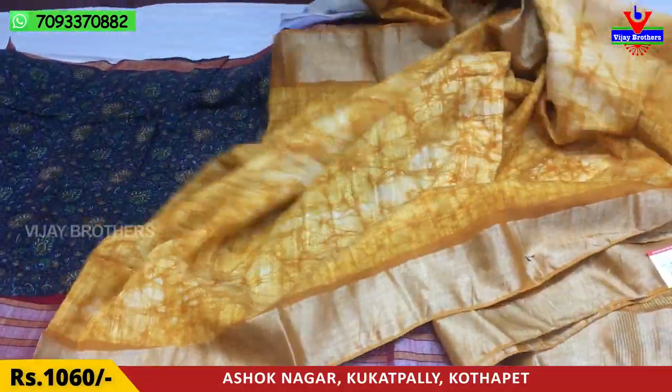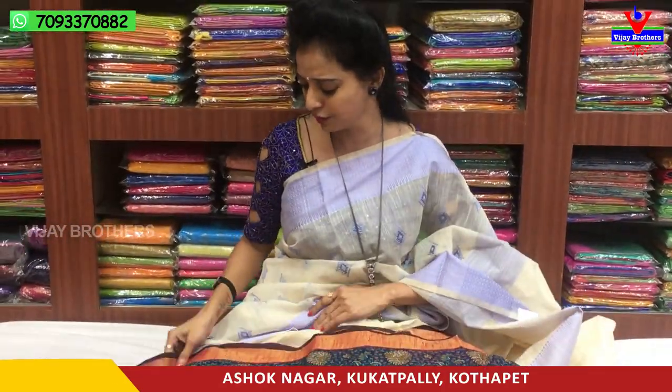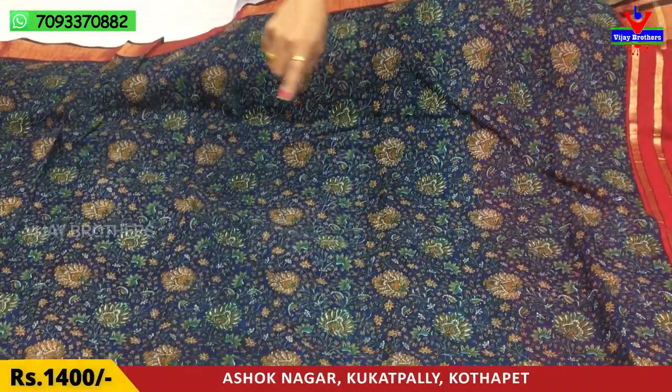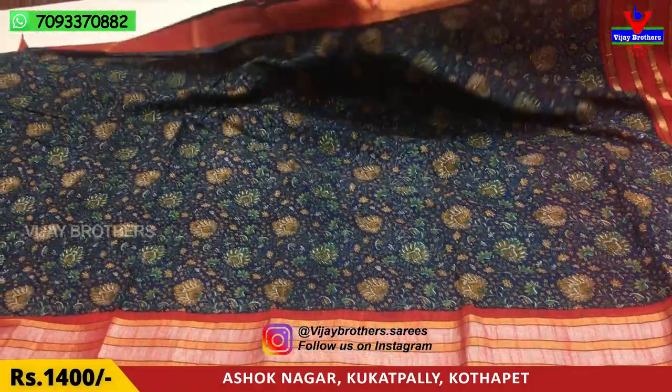Let's look at the Shibori design. Next, we have the printed model — same material. We can see the printed model. This is the middle part in blue color with print style. Next, we also have the weaving border. It costs only Rs. 1,400.